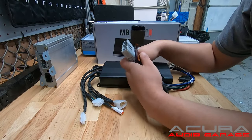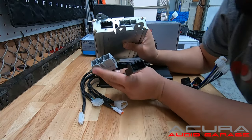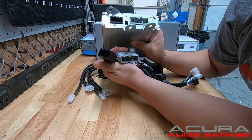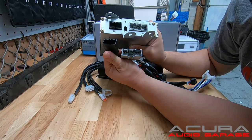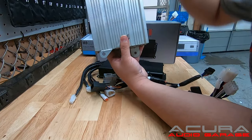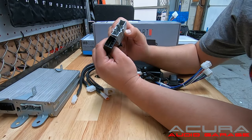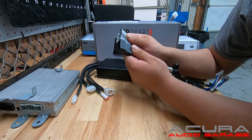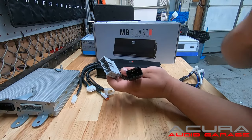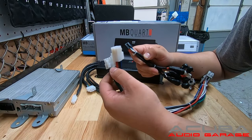Just like the factory amplifier, this amplifier requires no new power lines or ground lines. Here are the two connectors that you're going to plug in — they match the ones on the amplifier. You'll disconnect the factory amp, which has three bolts, then plug in these connectors from the vehicle into the new amplifier.